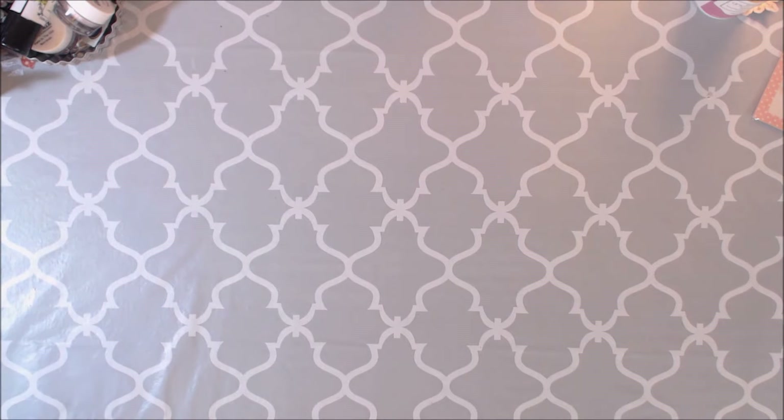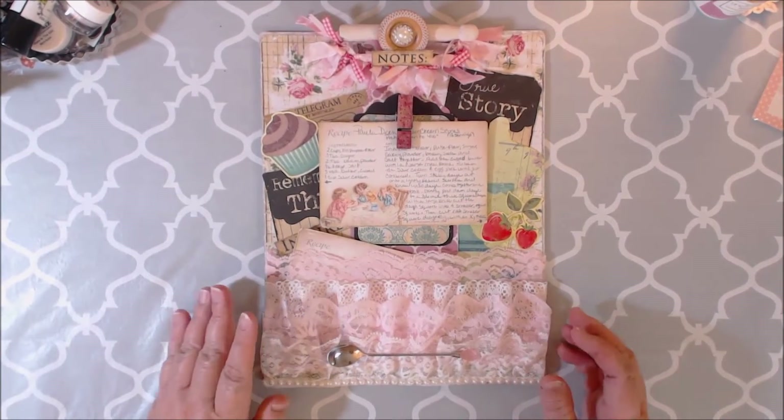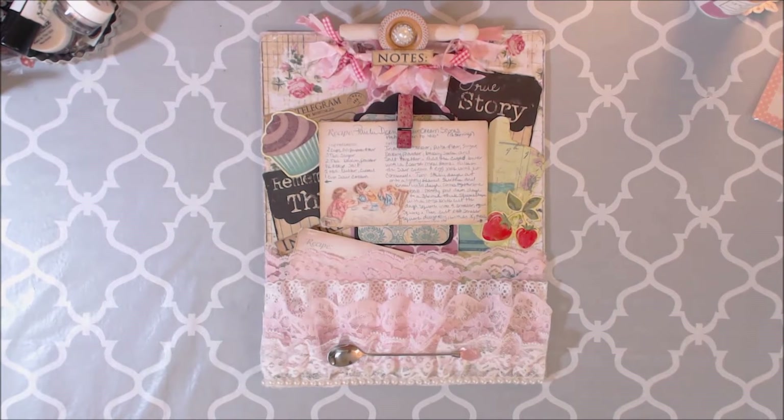Good afternoon crafty peeps! I have a new project share for you. This is for my swap partner Mona Gardener in the Facebook group Mini Album Swap Some More. I made a little altered clipboard, and it's for recipes. I really wanted the vintage style clipboards.